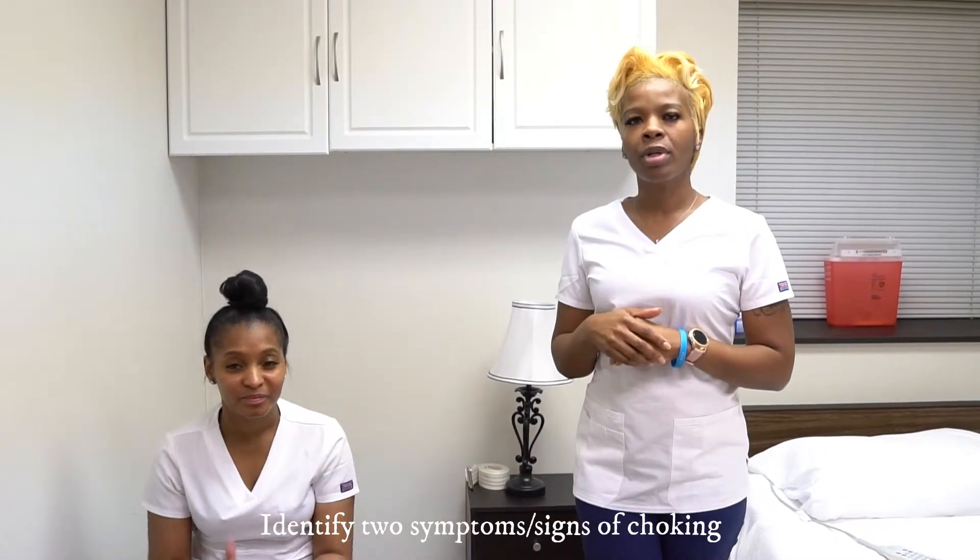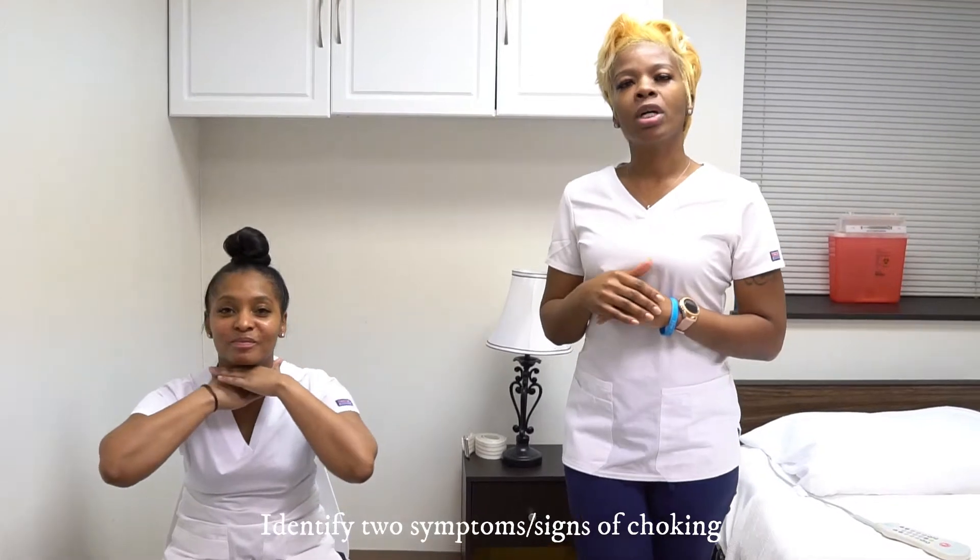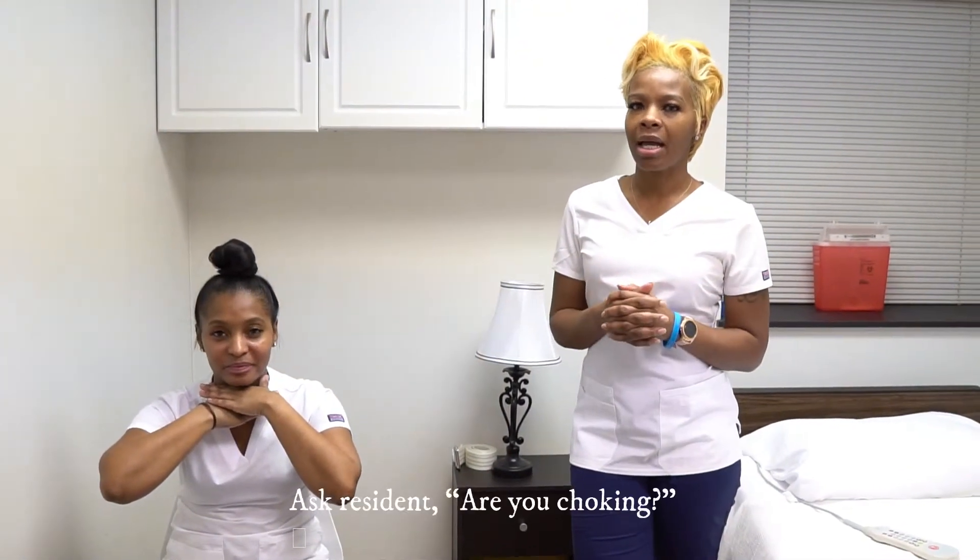We do need to look for the signs — one would be the universal sign, and the other is that the resident is not speaking. If someone is speaking, they are not choking. We want to allow them to cough it up at that time.